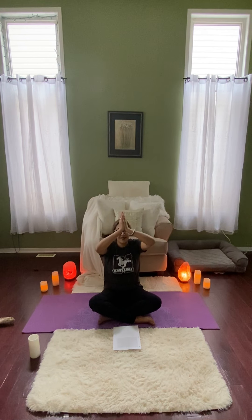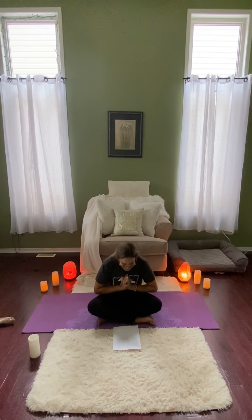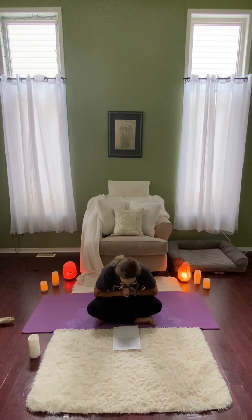And we'll take one breath together to close our practice today. Inhaling arms up. And exhale. Bringing the hands to heart center. The light in me honors the light in all of you and every soul. Namaste. I hope you feel rested, peaceful and ready for the rest of your day. Thank you so much for joining and we will see you again next week. Bye.